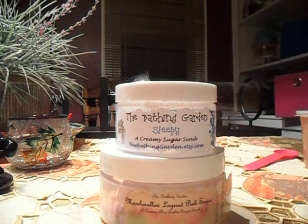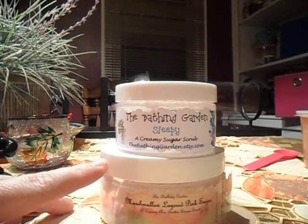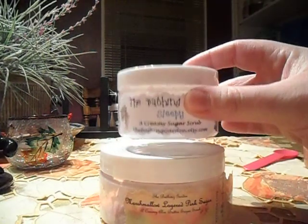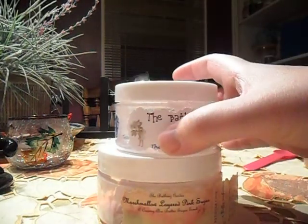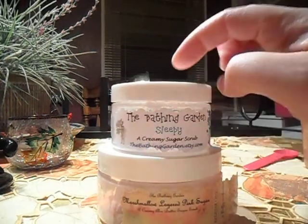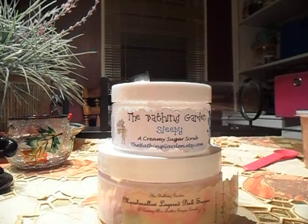This is my third scrub experience — these two here. I used something before and did a small review on it. This is almost full size — a ten-ouncer — and this one is like a four-ouncer because I wasn't sure how I would like her stuff. Then I ordered a full-size one and realized they were the bomb.